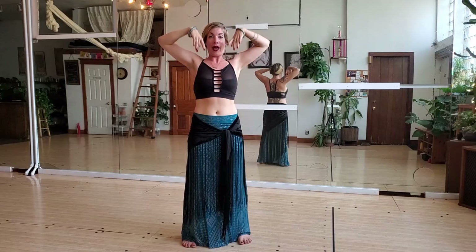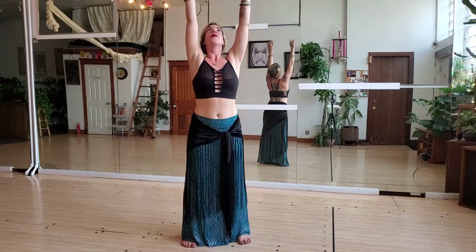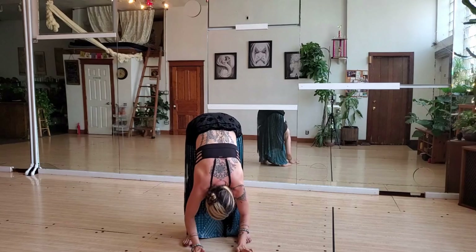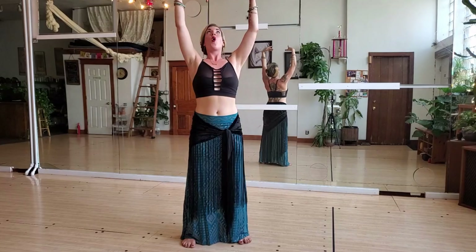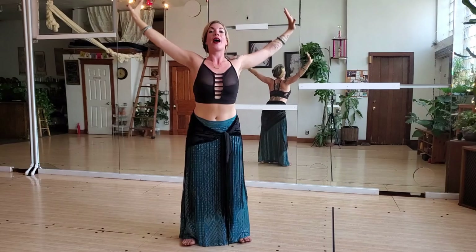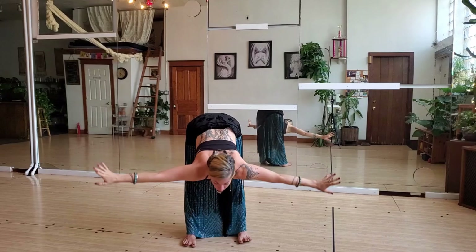Do two more of these: inhaling, lifting tall, exhaling, bending from the waist down over onto the floor and rolling up. Belly button pulls you up, spine elongates, core is engaged, and as you exhale, forward, roll it down.